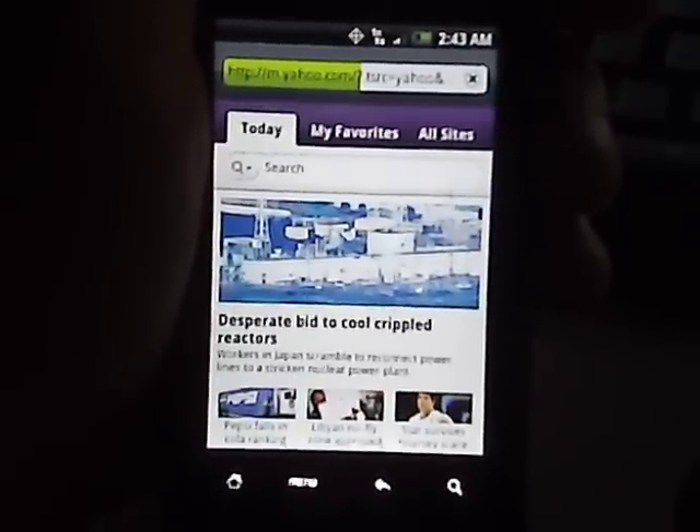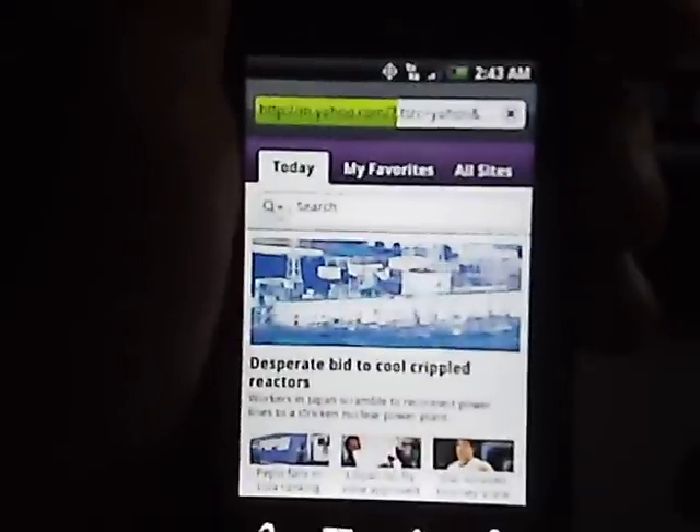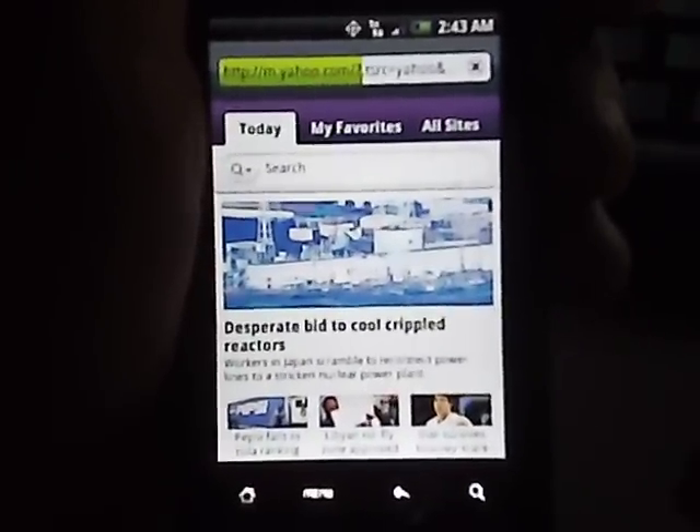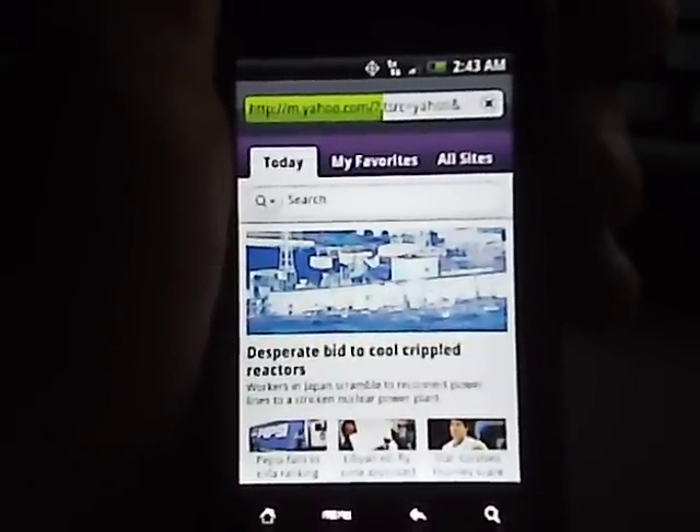All in all, pretty good for 40 bucks a month — you can't beat it. I'm still working on picture messaging, but that'll be the next step. I'll post everything you need along with the video. Thanks for watching — please rate and comment.